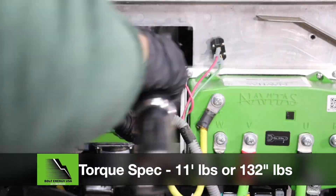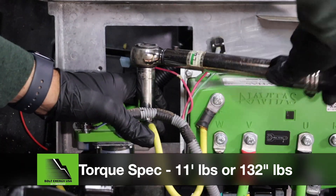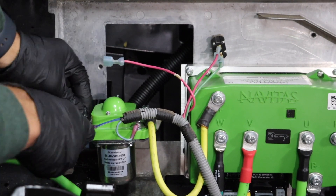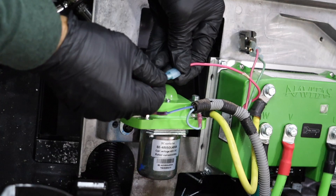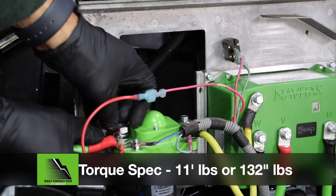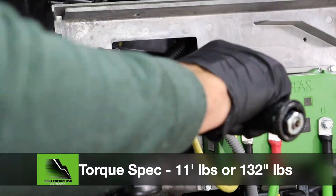Install the enlarged B-positive cable and tighten with a 17mm socket and torque wrench. Install the Bolt 2-gauge main positive cable to the battery side of the solenoid and tighten to 11 foot-pounds or 132 inch-pounds using a 17mm socket and torque wrench.